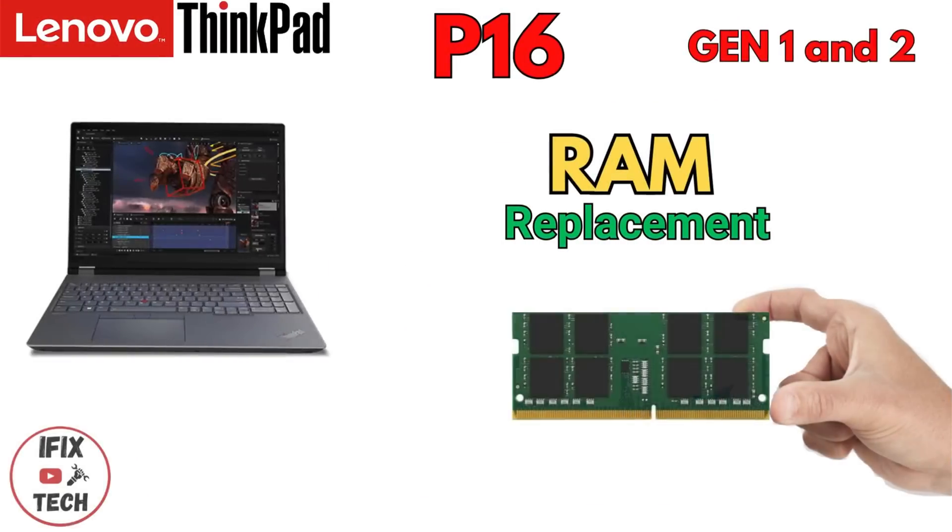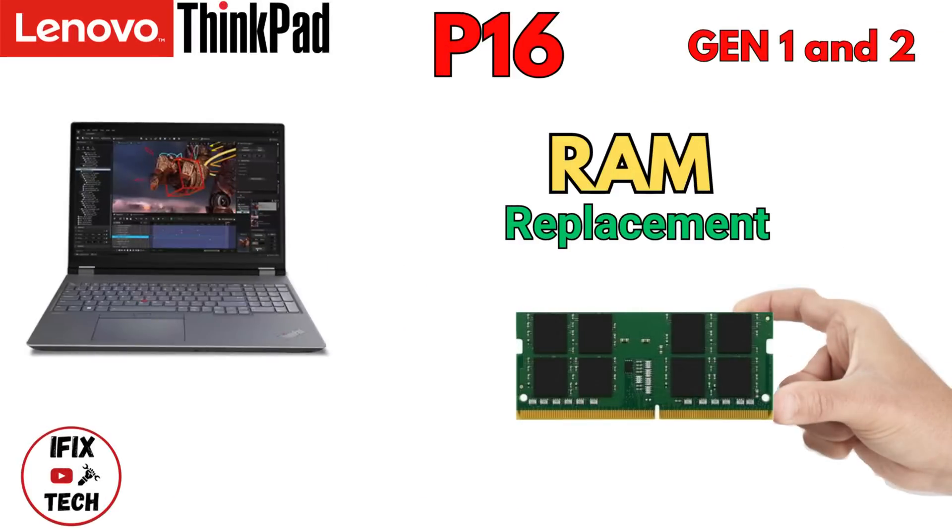Welcome back to iFix Tech. Today we are going to demonstrate how to replace the memory on a Lenovo ThinkPad P16 Gen 1 or Gen 2. Let's get to it.